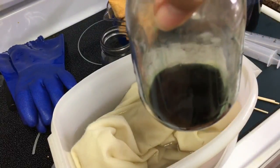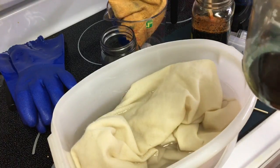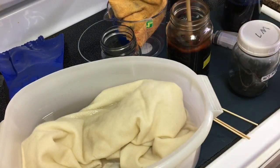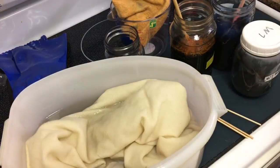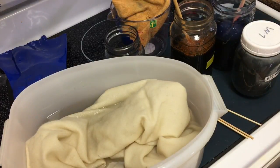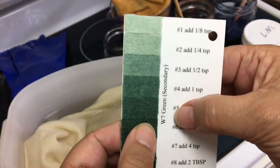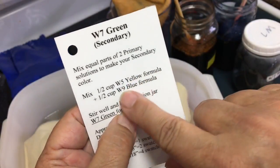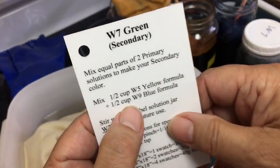Here's my W7 — and it is also empty. So first I have to make the green. I have my yellow, warmed it up in the microwave, and my blue. To make green — this is the green I'll be making — W7, secondary. Secondary means equal parts of two primaries. So it's going to be half yellow and half blue, half a cup of each. I'll do half a cup of each.